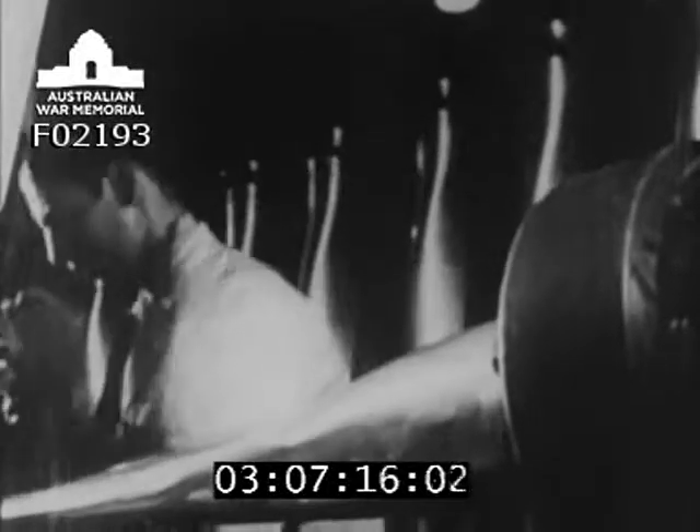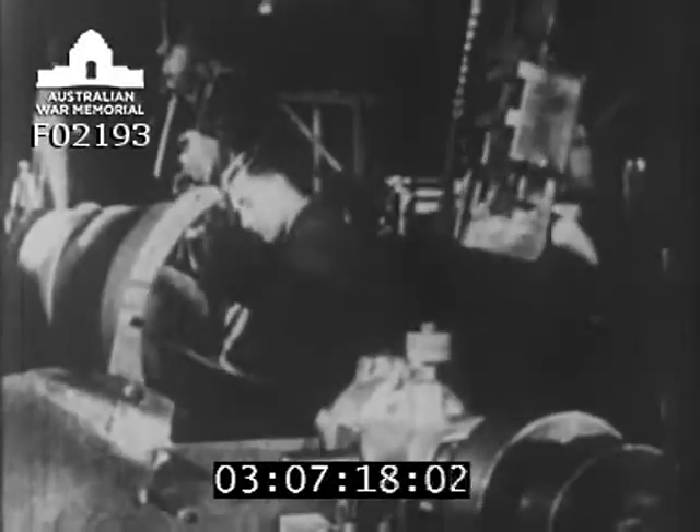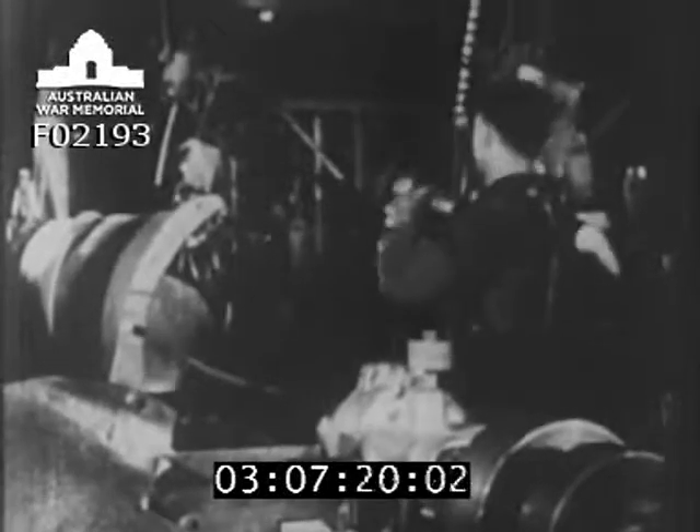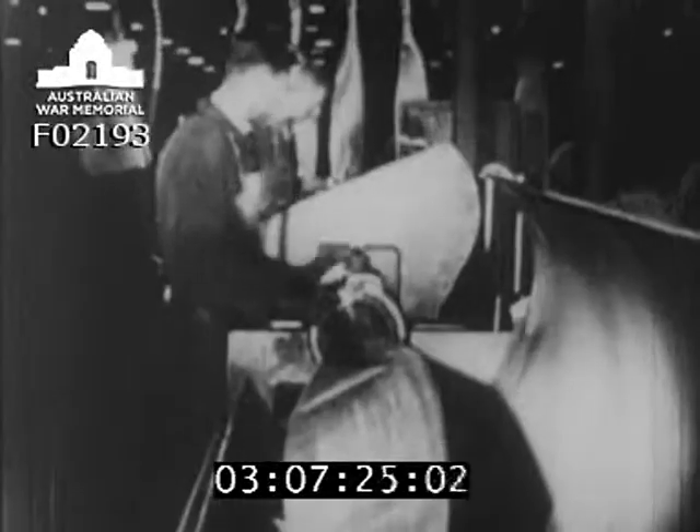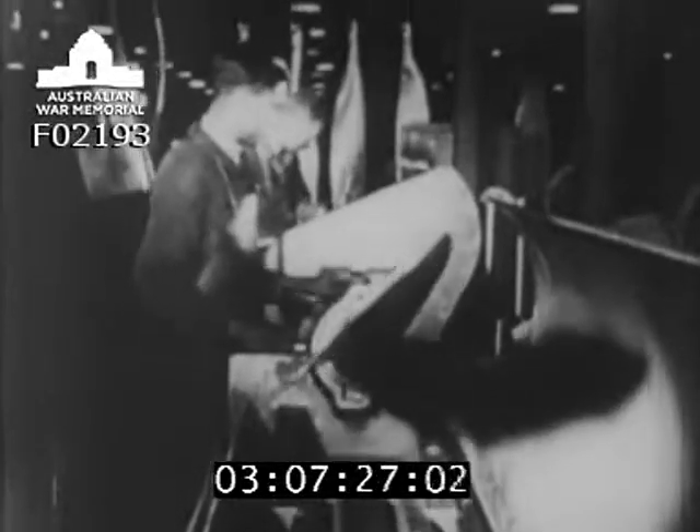When it has passed this inspection, the blade comes into the fine grinding section. At this stage, so little metal is left to remove that a fraction too much in one place would upset the balance. So the worker tests the balance of the blade from time to time against the master weight.